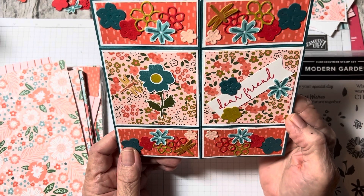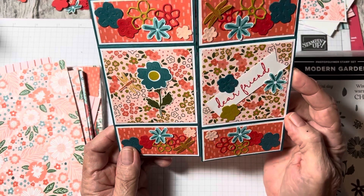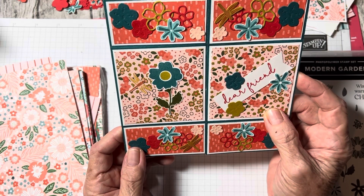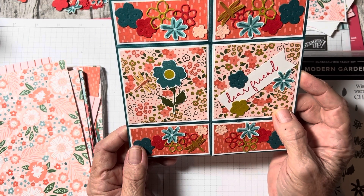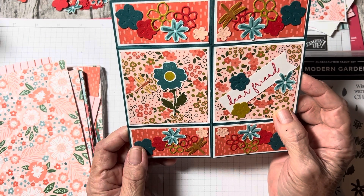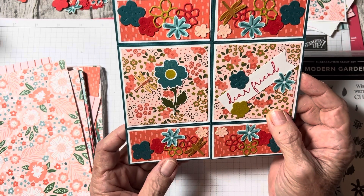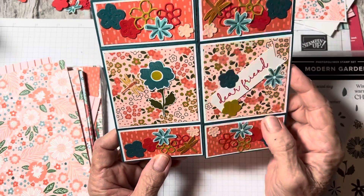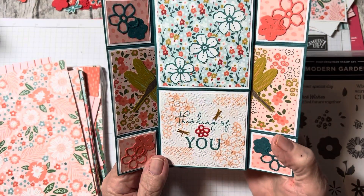You have to be so accurate. I ended up using a 6x6 paper from Mixed Up Craft because the A2 size used measurements like 1/16th of an inch. If you're not completely accurate, it won't work. So I think I tossed about four or five cards.